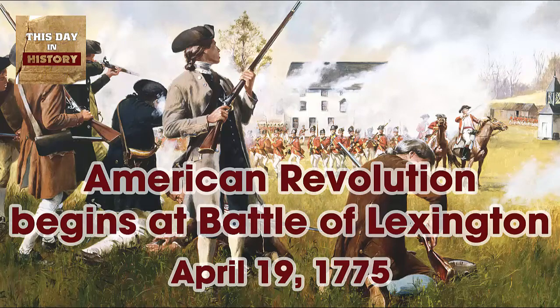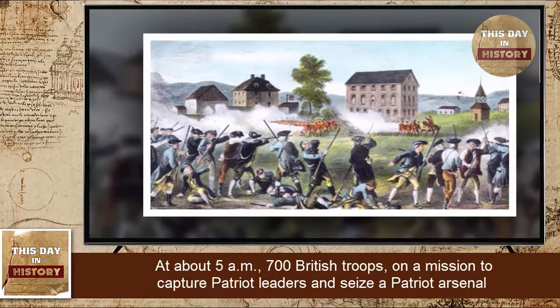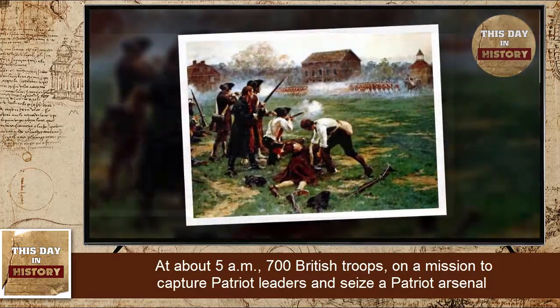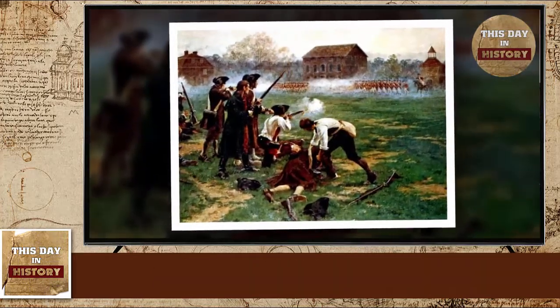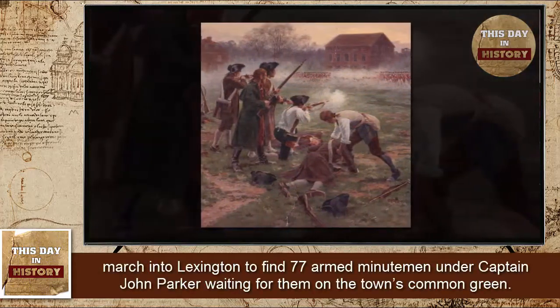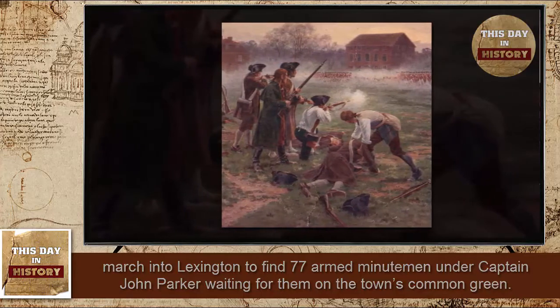The American Revolution begins at the Battle of Lexington. At about 5 a.m., 700 British troops, on a mission to capture Patriot leaders and seize a Patriot arsenal, march into Lexington to find 77 armed minutemen under Captain John Parker waiting for them on the town's common green.